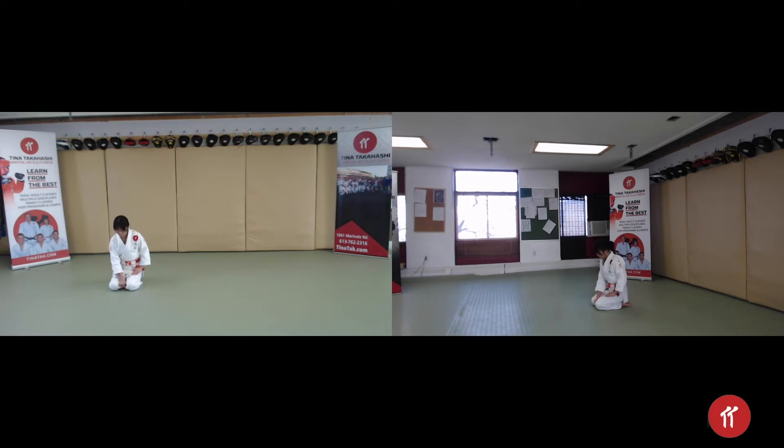Your knees should be one-fifth or two-fifths apart. Try to keep your hands on your lap and not your knees. Keep your fingers closed, back straight, and elbows in. When you bow,